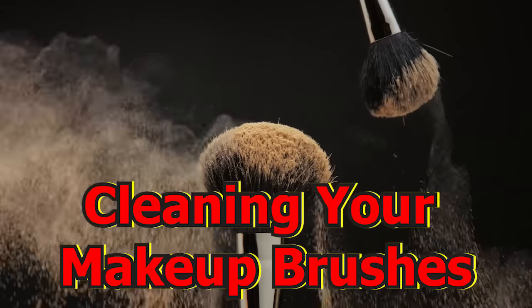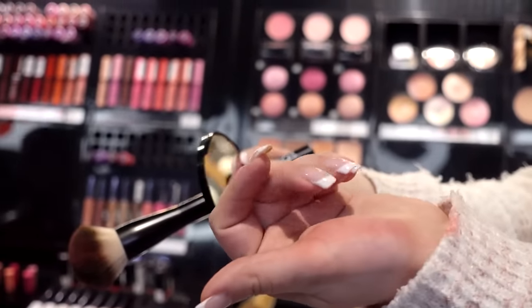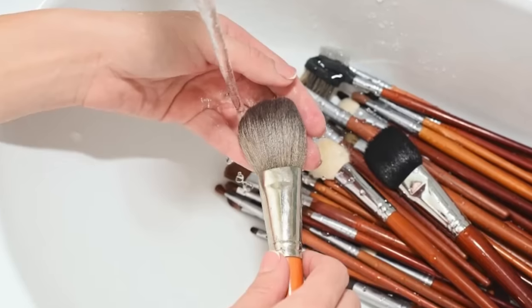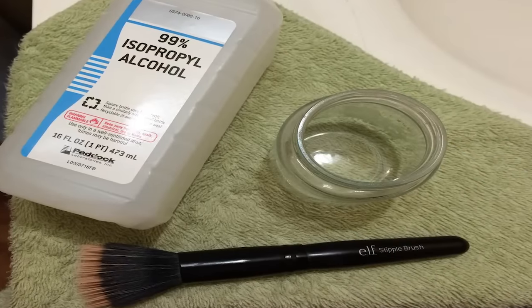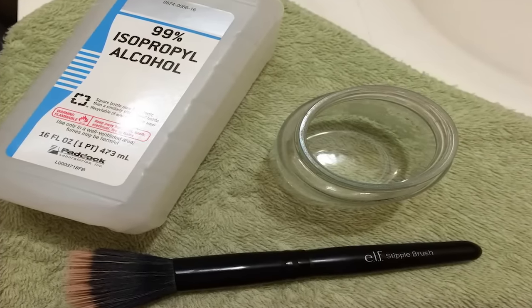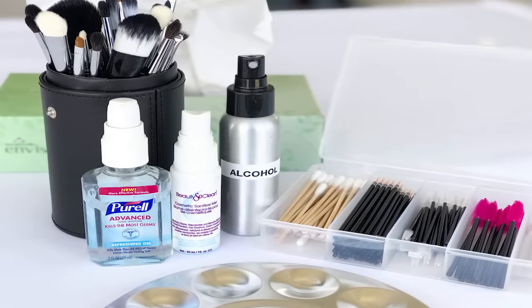Cleaning your makeup brushes. Do you remember the last time you cleaned your makeup brushes? If not, you're probably well overdue. Your makeup brushes touch your face daily and keeping them clean is essential. You don't have to buy expensive makeup cleaners if you have rubbing alcohol. Soak the brushes in alcohol for half an hour, wash them with soap and warm water, and let them dry. Your makeup brushes will be clean without spending a fortune.